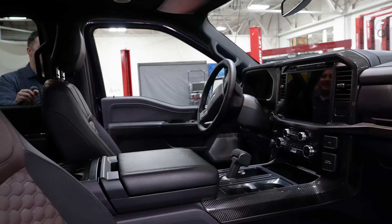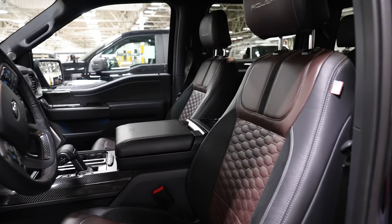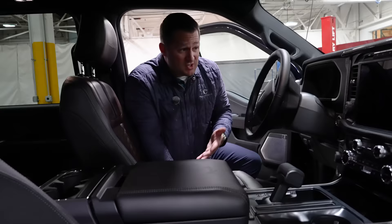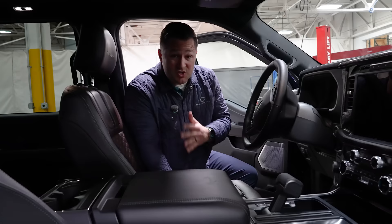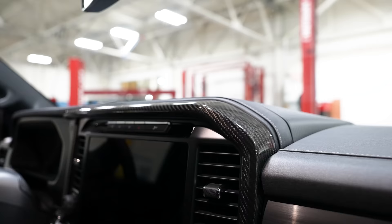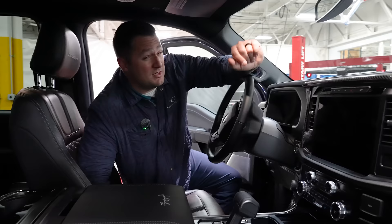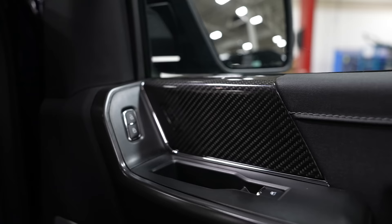On the inside of the Lariat, there are a few notable differences. You still have the ability to go with upgraded leather, and you've also got the upgraded center console — a lot of things are very similar. You may not have realized this, but the Lariat has a completely different dash from Ford Motor Company. This carbon piece is actually different on the Lariat versus the STX version, and there's also a little bit more carbon because there are different types of door panels from Ford Motor Company as well.